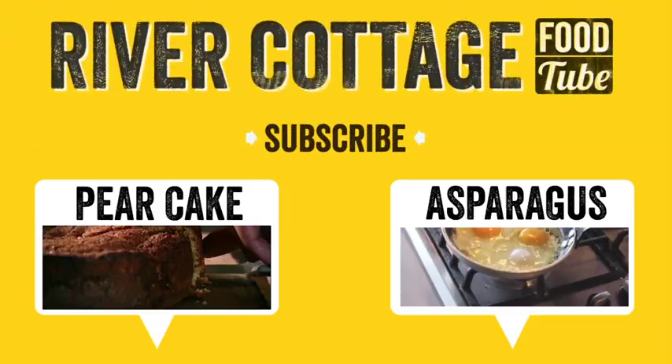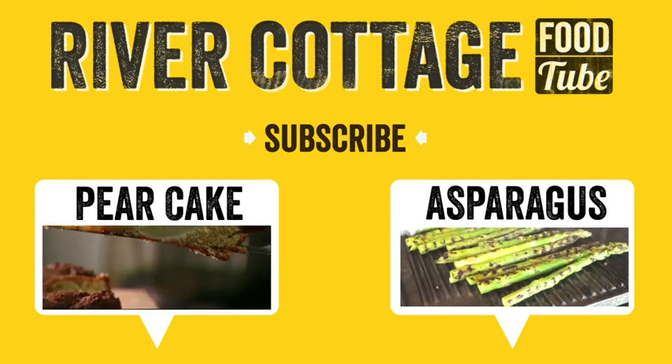Check out loads more delicious recipes from me and the River Cottage team.